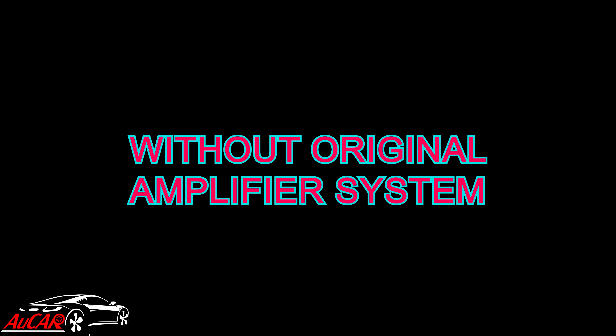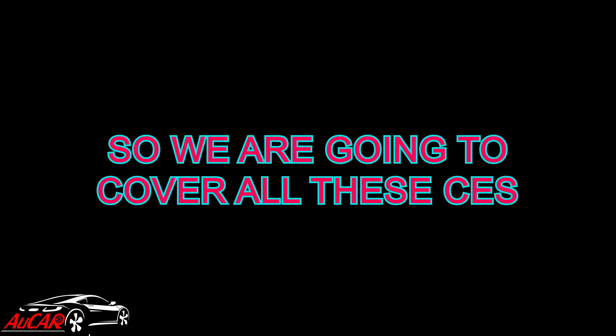For example, 2014 to 2019 with or without amplifier system, and also 2010 to 2013 without OEM amplifier system. We are going to cover all these scenarios one by one from the following diagram.